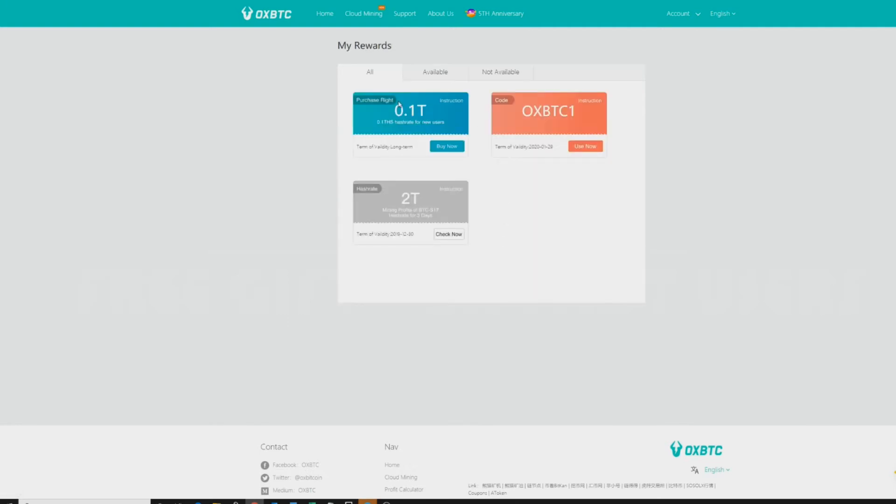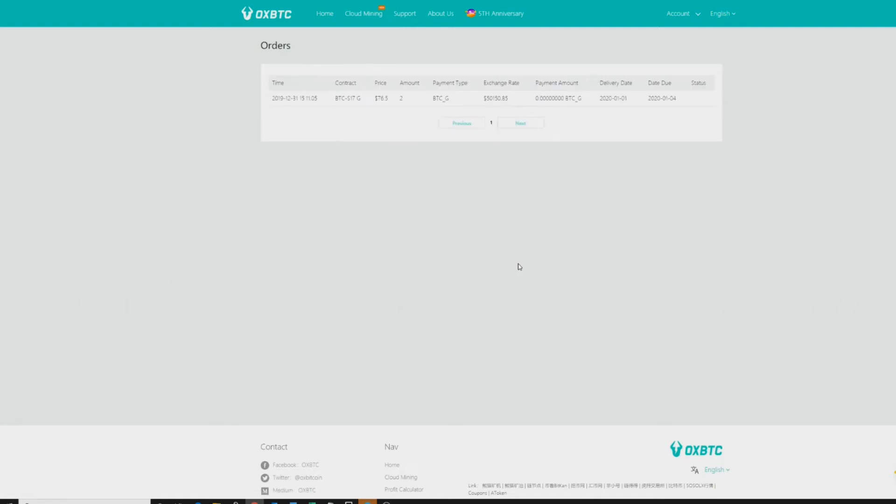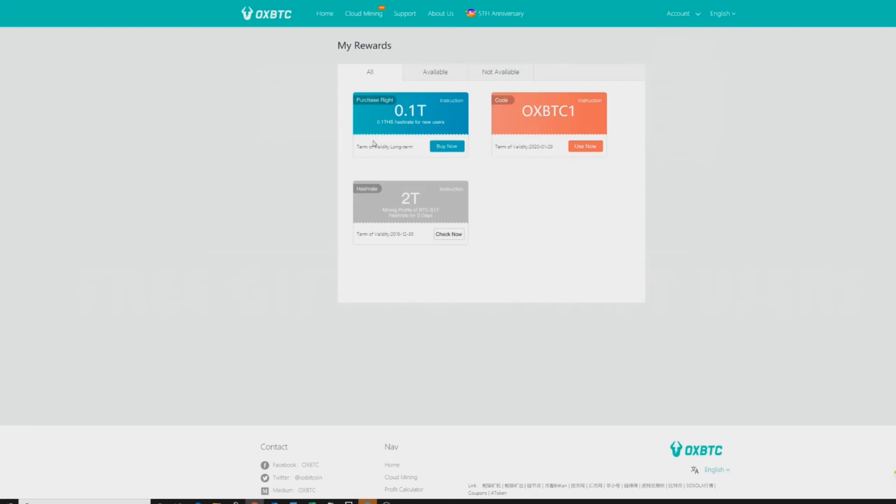These codes will always be in your Rewards tab. Once you click on Rewards, that's where you'll be able to pull in those codes. Here is the two tera hash for three days — go ahead and click on that. Here's your order: this is typically a $76 price but this is free. The delivery date is 1-1-2020 and it runs until 1-4-2020 — three days — and it is absolutely free as a gift for signing up. Let's go back to my Rewards. Here is that 0.1 tera hash code for new users — we'll come back to that in a moment.